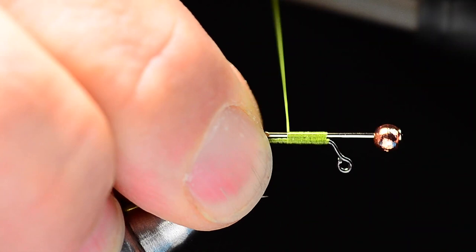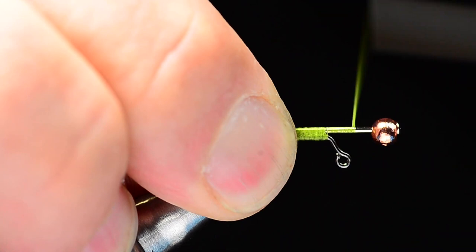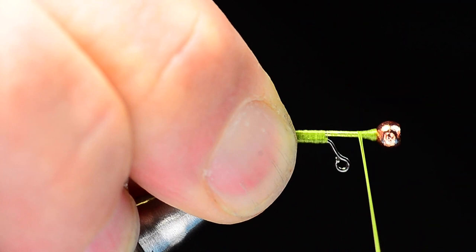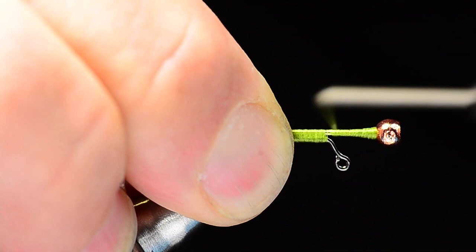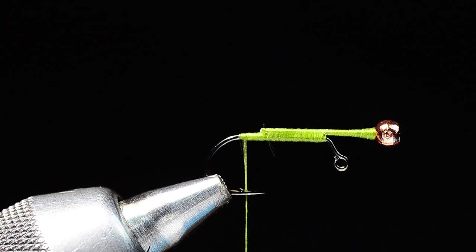I'm going to anchor this down in place, jump off the end of that pin, and come right back up to the front. When I get to the eye, I'll jump over it and wrap right up to the back of the bead. At the back of the bead, I'll make a little thread dam — a wedge of thread to pinch that bead in place up against the head of the pin. It doesn't have to be real pretty since we'll cover this up. Once anchored, I'll run my thread all the way back to the bend.